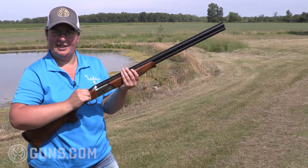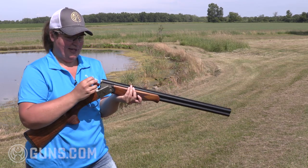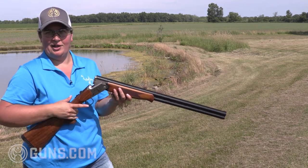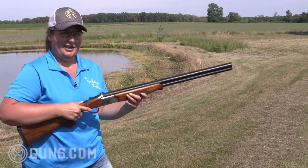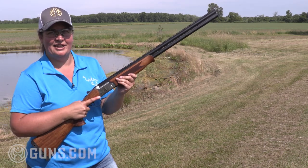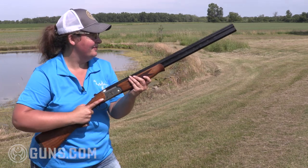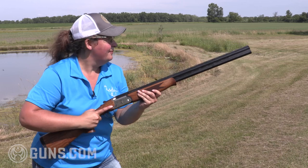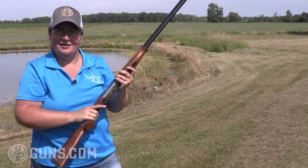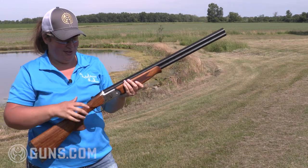We're shooting some more clays, but I'm quite confident the way this gun comes up and swings with the 28 inch barrel and the 16 gauge that I would have no problem in the upland fields going after pheasants. I like the possibilities, and I like that red fiber optic front sight — even on the clays, it's easy to pick up in bright light. That is a nice, low recoiling firearm; I really enjoy shooting it.